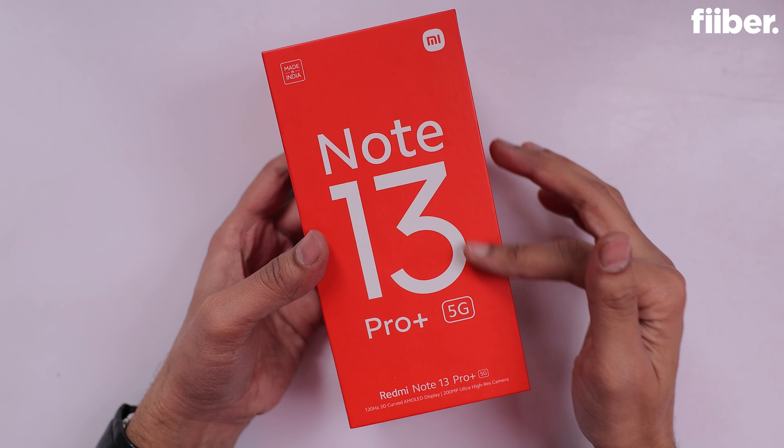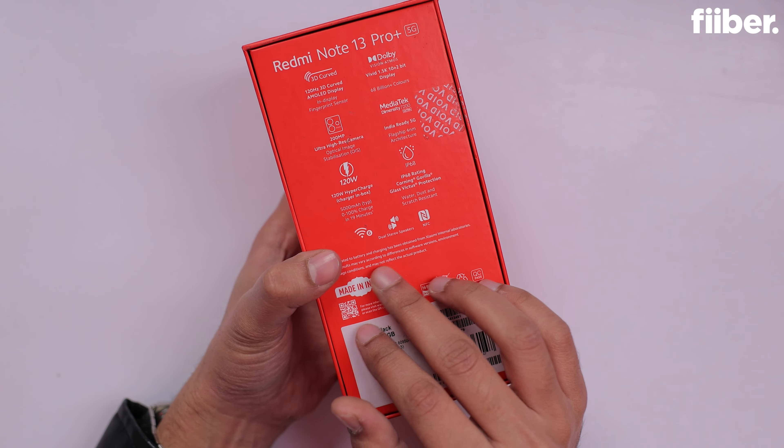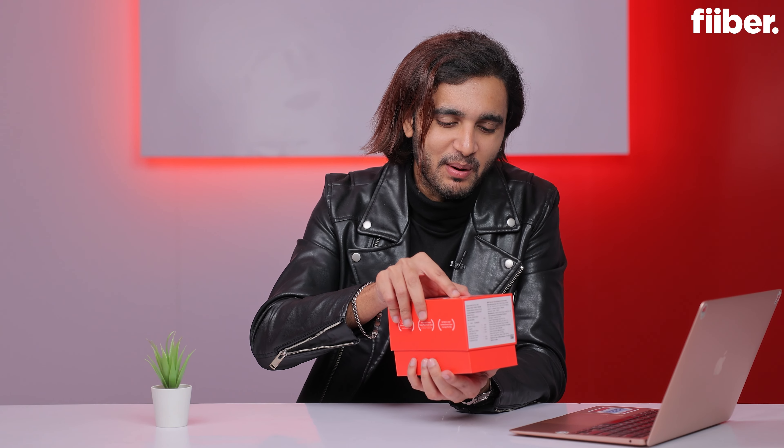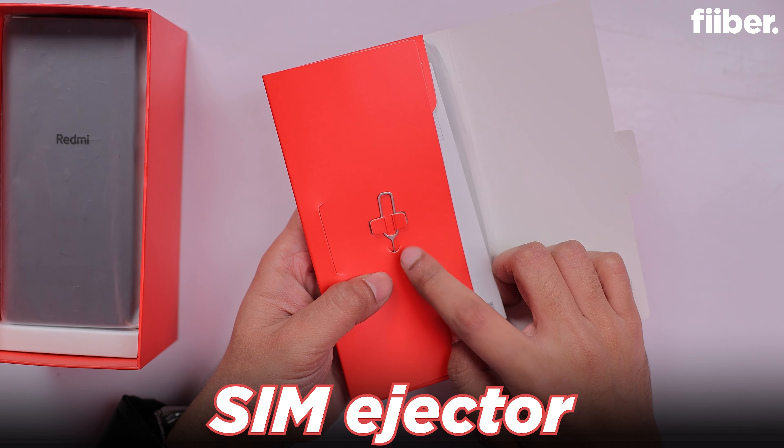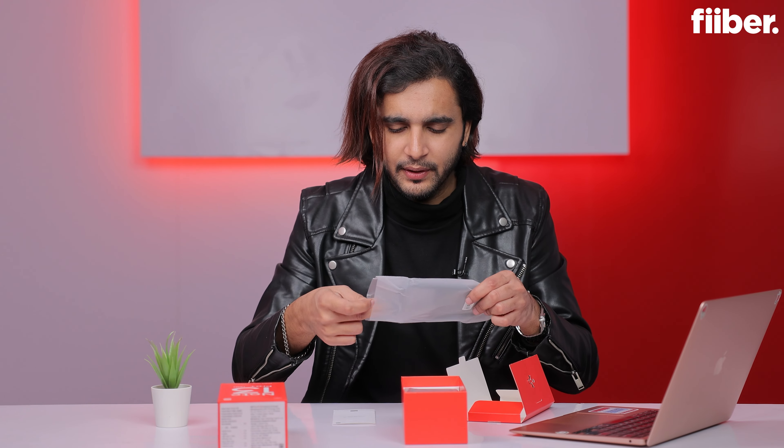Hello everyone, I'm here for Fibe by India Today. Let's get started. This is the box of the Redmi Note 13 Pro Plus — the phone's name now comes at the front: Note 13 Pro Plus 5G, with key features listed at the back. It's quite a fat box. Opening it up, we get a sleeve on top containing a SIM eject pin, some paperwork, and a silicone case.